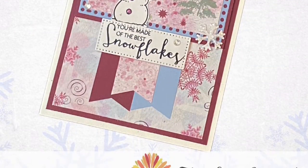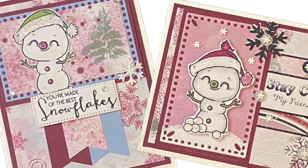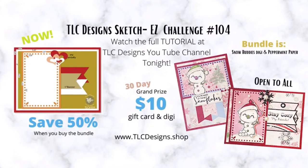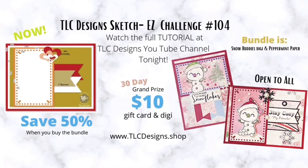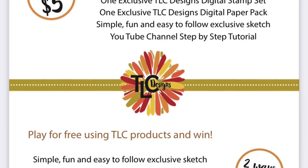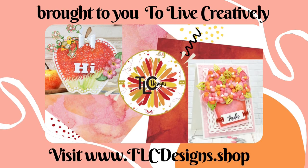This finishes off card number two. Here are both cards that I made using sketch number 104 — I think these turned out adorable. I really hope you like this card sketch and will join in on the TLC Designs sketch challenge. This new release bundle will only be on sale for $5 for a limited time in the TLC Designs online shop, so don't miss out. If you're not already a member of the TLC Designs creative sharing group on Facebook, I hope you'll join — the link is in the description box below. You have until November 30th to post your photos to enter the challenge, and the winner will be announced in the Facebook group, so make sure you turn on notifications. I look forward to seeing what you all create. Thank you so much for watching and have a wonderful day. Bye!